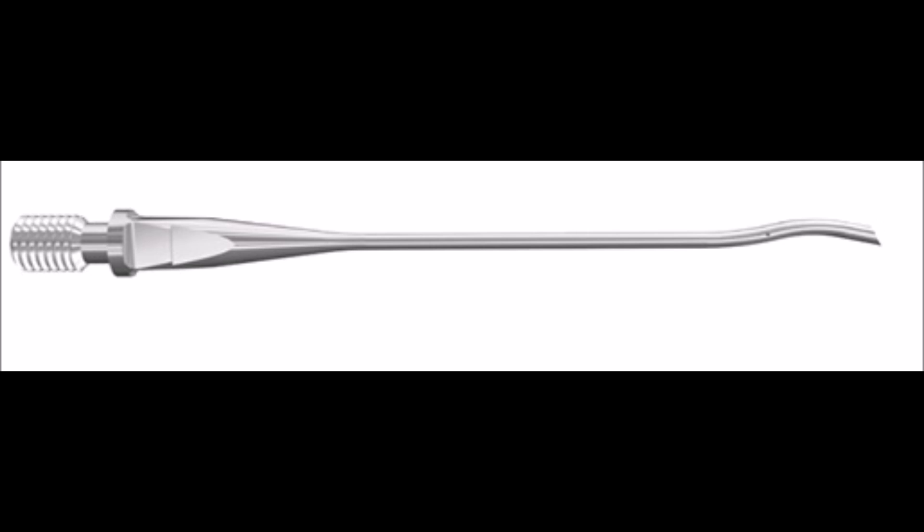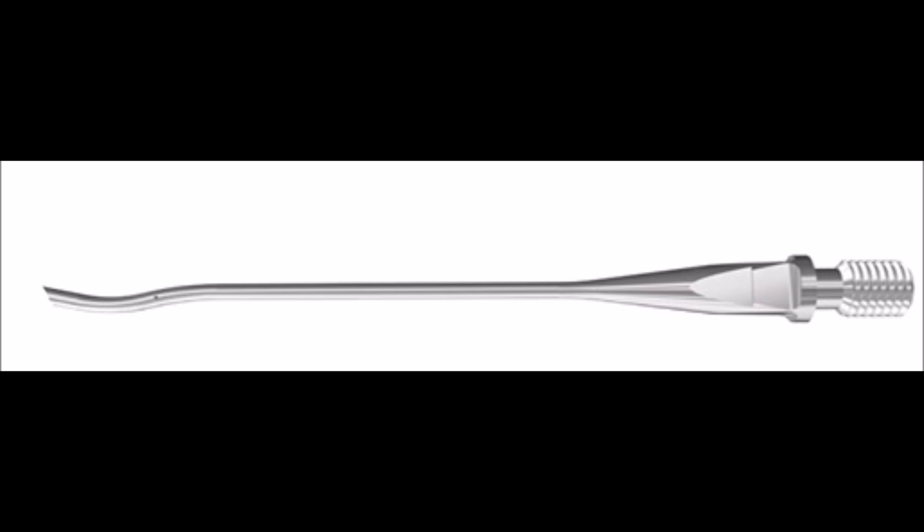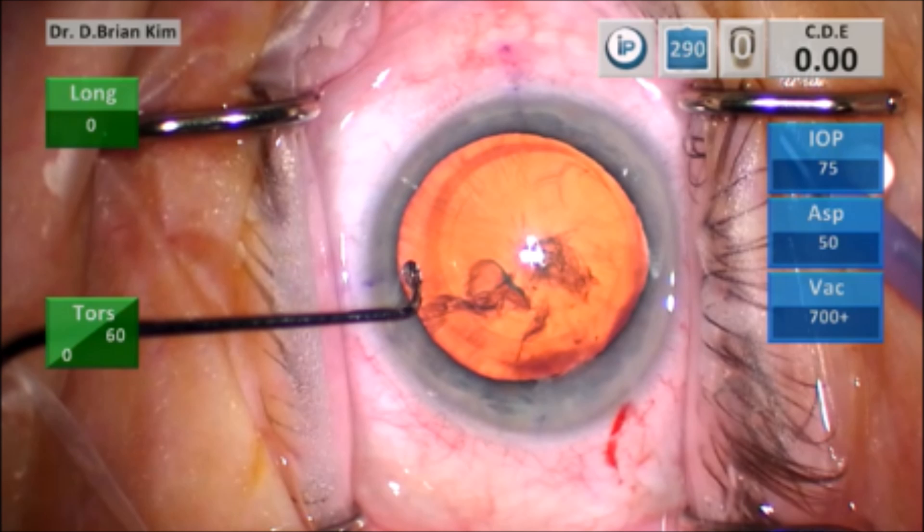This is the Alcon balance tip. I flip it 180 degrees so that it's beveled down, and you can see when it's beveled down there's actually a little bit of a curvature to the phaco tip. I use that curvature as the part that actually touches the lens as I fracture it, pushing it forward.